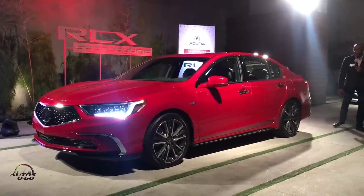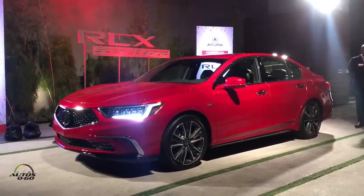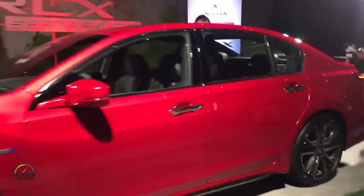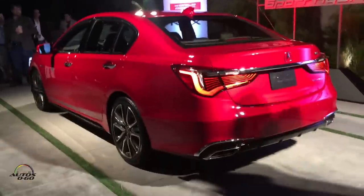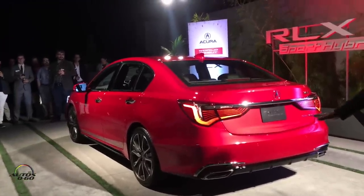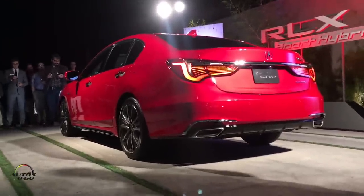As you make your way around the back, you'll definitely want to look at the rear end design — it's completely new. We have all-new LED tail light designs, and what's really nice is that everything inside the housing is LED — not just the brake lights, turn lights, or parking lights. And then finally, in the lower half of the rear, we have a very aggressive piano black rear diffuser with exposed dual exhaust, which really brings out the sporty character of the RLX.